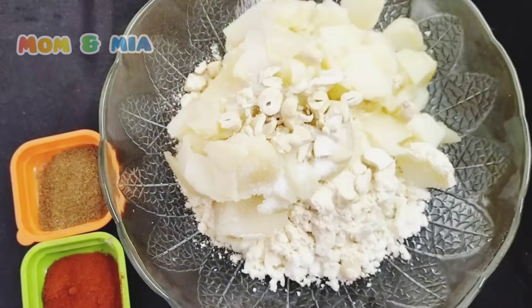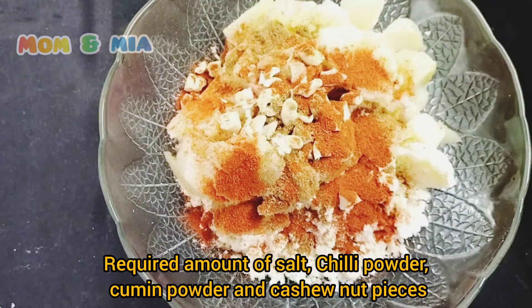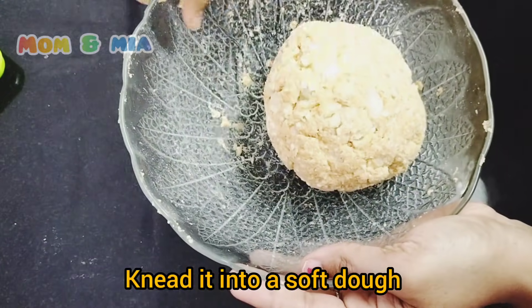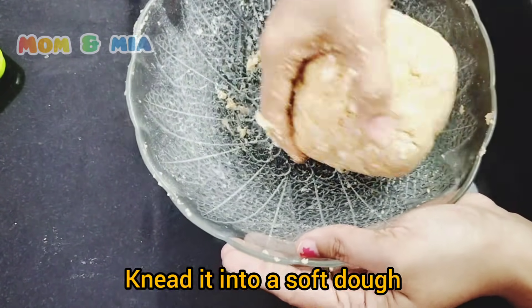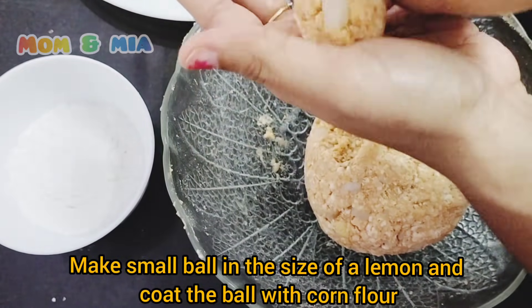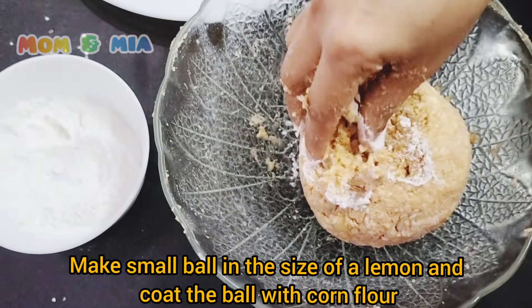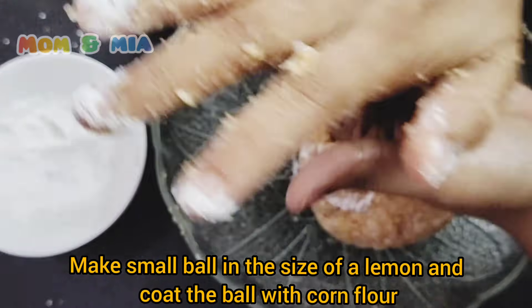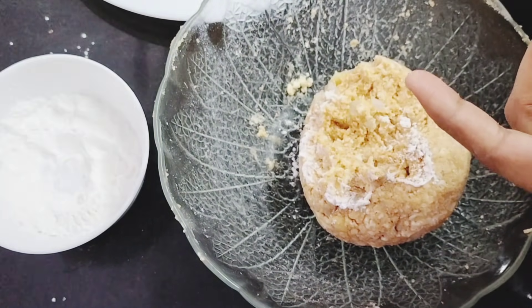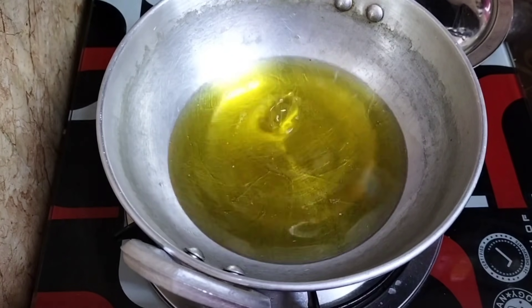Paneer and cashew nuts — put them in a small bowl and break them into small pieces. Then we mix until soft. We shape the mixture into lemon-size balls and add corn flour to coat the outside.